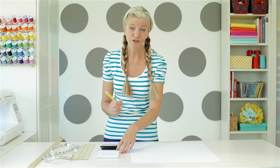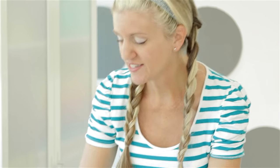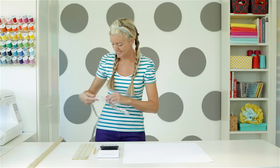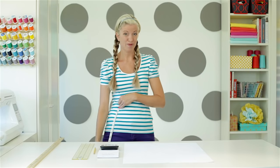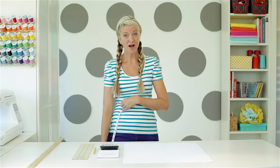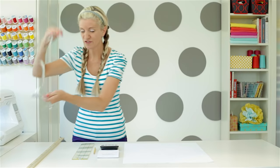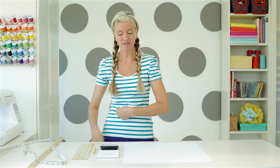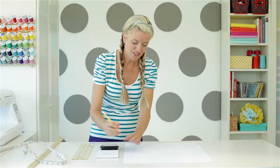The first circle I'm going to draw for my waist is going to have a radius of 3 and 3/4 inches. Now let's figure out the length — that's even easier, we can measure that. Decide where you want your skirt to hang. For my daughter, I want an extra 13 inches for the length of her skirt. We add the radius plus 13 to get 16 and 3/4 inches for my second circle. So let's draw those.